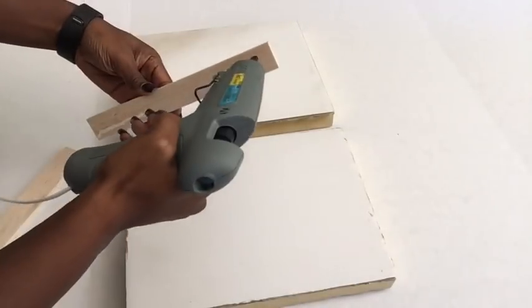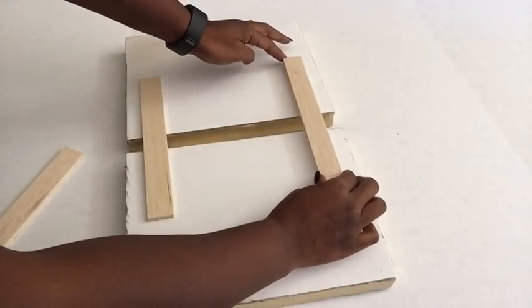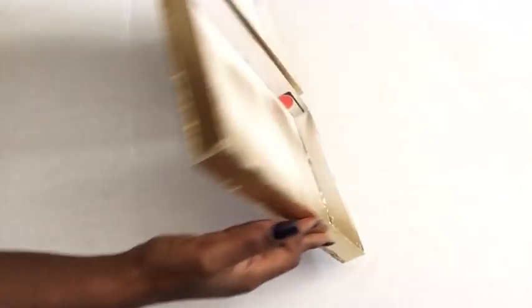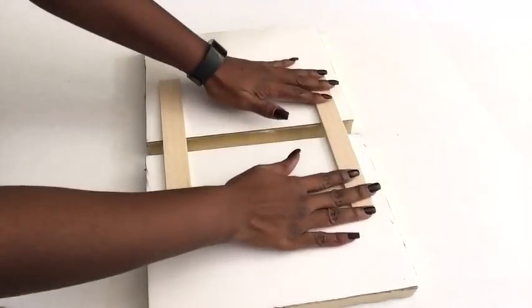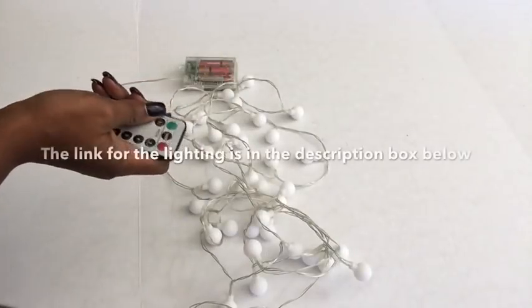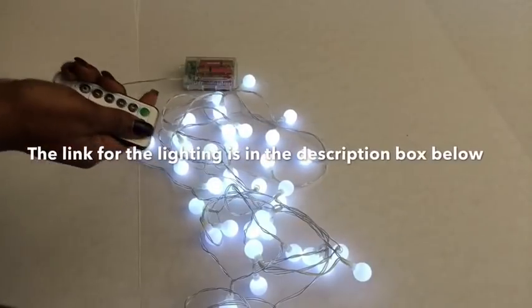I flipped it over and, oh what a mess — during the spray painting it kind of went inside and the edges are a bit rough, but don't worry because you're not going to see any of that at the end. This is the lighting I'll be using — it has a remote and it works. I'll be leaving a link for this lighting in the description box below.